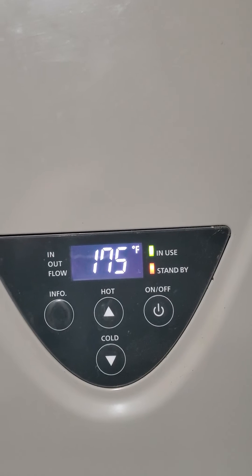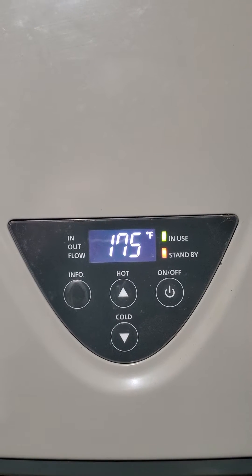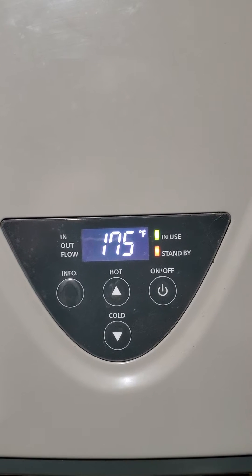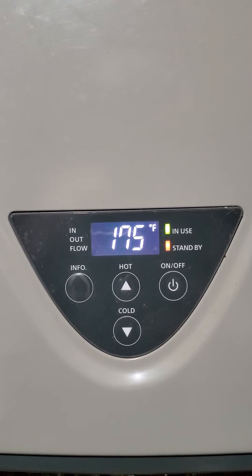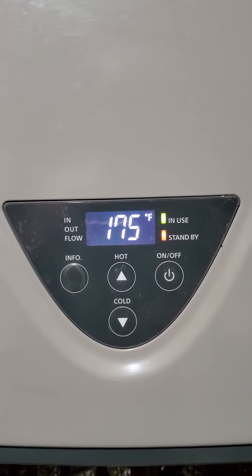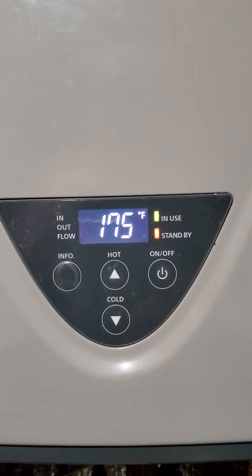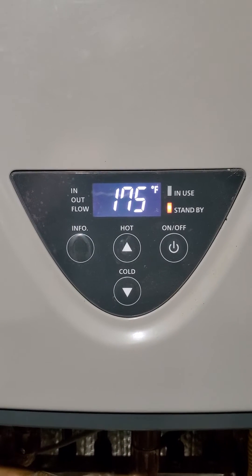I'm going to get some help on this HydraSmart 199 here — it's hooked up to radiant heat. What she does is, when she gets up to a certain level, the in-use light drops out. I thought maybe that's because I have a bad flow indicator, but it only does it after a certain amount of time, or at a certain temperature differential.